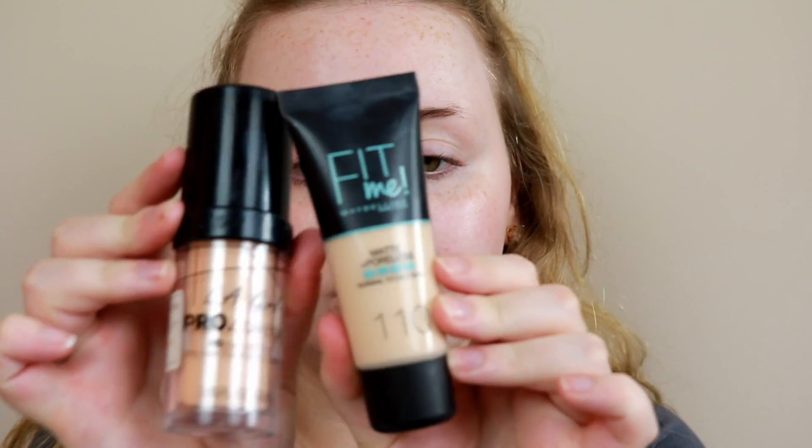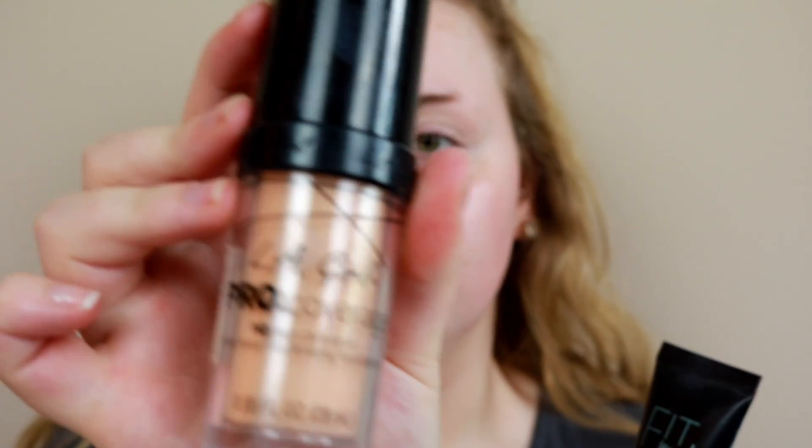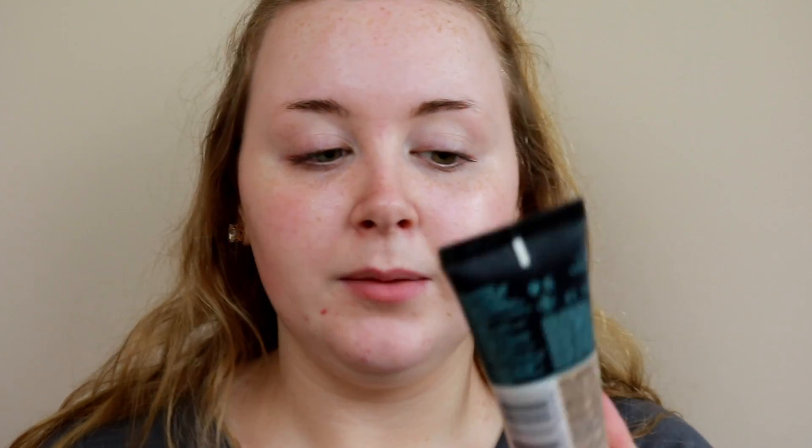Moving on to foundation, I'm going to do my trusty combo of the Maybelline Fit Me Matte and Poreless in shade 110 and the LA Girl Pro Coverage in Porcelain. I use a lot of the Maybelline and just a drop of the LA Girl because the LA Girl is really light but a little yellow, and the Maybelline is more pink — too much will darken it. I also add a little bit of the PS Pearl Body and Face Highlighter just to give it a more luminous, fresh look.